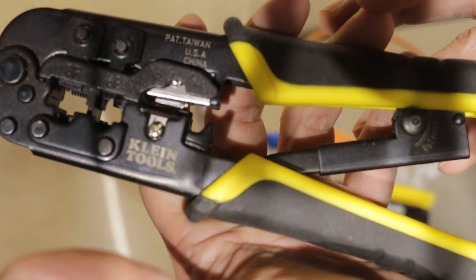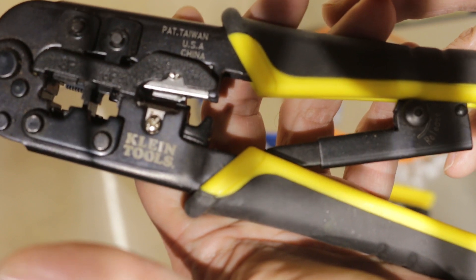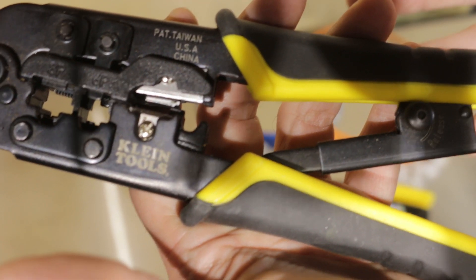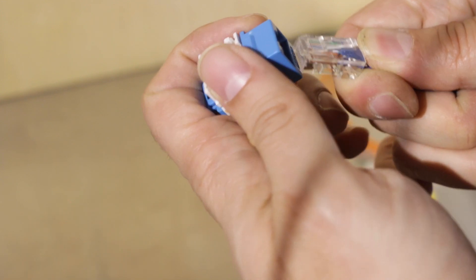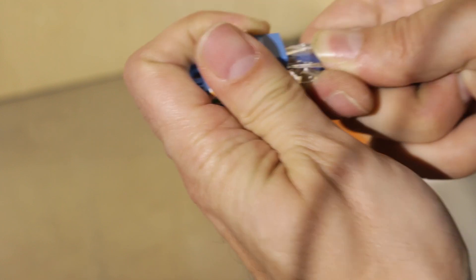The large ratcheting crimper is the first crimper I bought. I used it for a while and I quickly started noticing problems. The crimper crushes the tab on the top of the modular network plugs, so the plug doesn't lock into the port as a result. You can see here on this modular plug that I already crimped — when I try to insert it into the keystone jack, it just pulls right out.